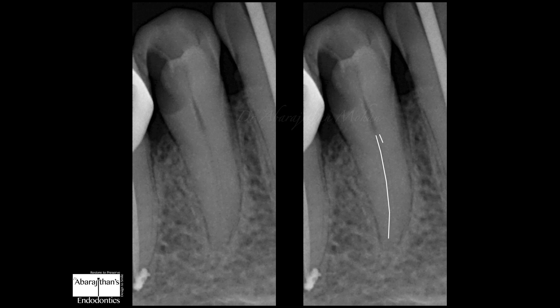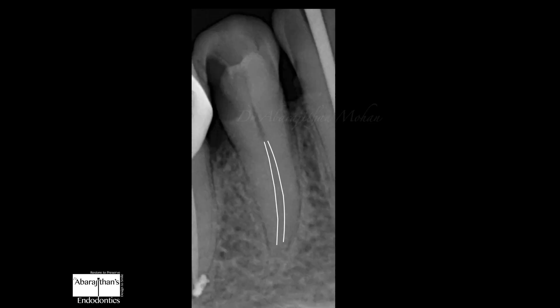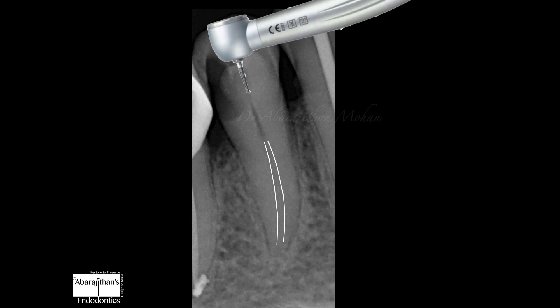The canal is clearly bifurcating from almost the coronal third, which is at least seven to eight millimeters below the floor of the pulp chamber — usually the reach with your conventional bur. So when we do access with the traditional bur, it's impossible to de-roof or reach till the point of split and negotiate the extra canal, which is generally lingual and often missed. This is where we need some special aid to reach down there.